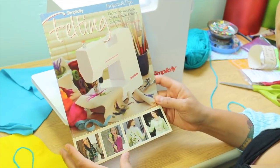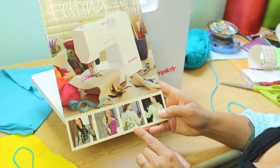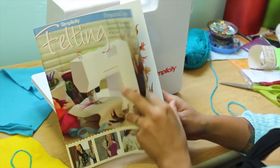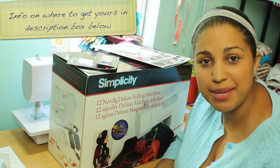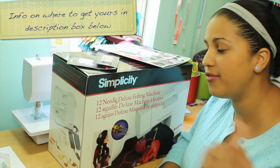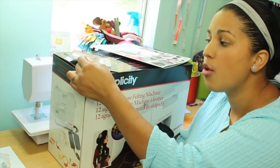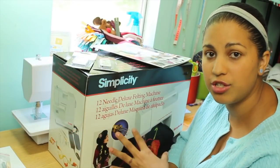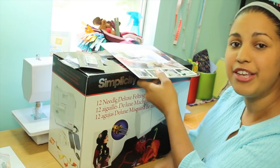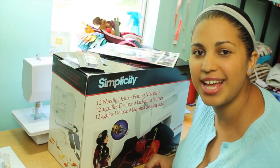It's basically a ton of ideas for different things you can do with the machine — different bracelet ideas, scarves, and they've also felted on different articles of clothing. If you have wool items you want to embellish with the felting machine, this would be a great way to do it. Now a huge thanks to our friends at Simplicity for hosting this giveaway for Crafty Gemini viewers. One lucky viewer is going to receive their own 12-needle deluxe felting machine by Simplicity, 12 additional needles, Allen wrenches, and the Felting Projects and Tips book.